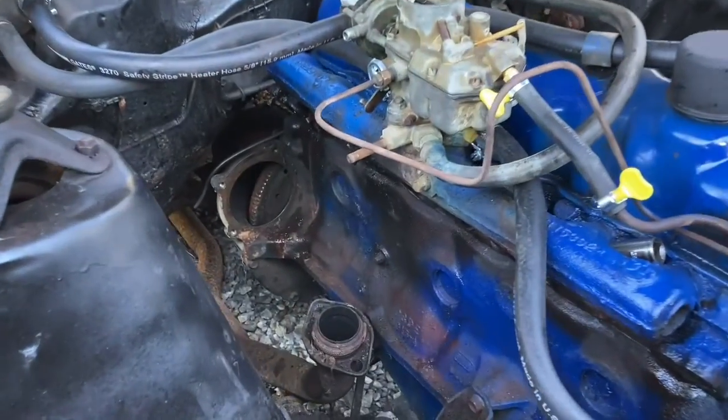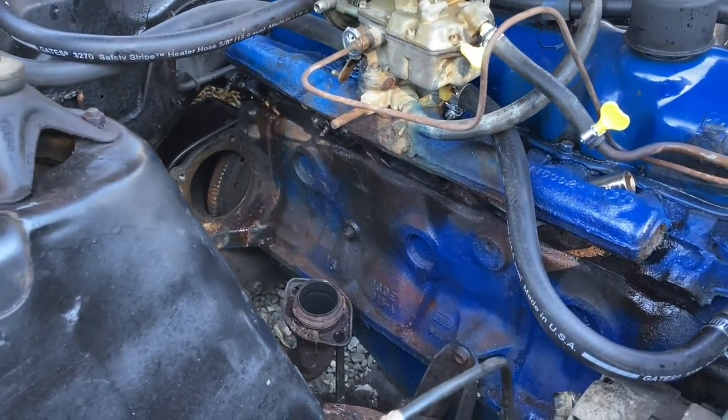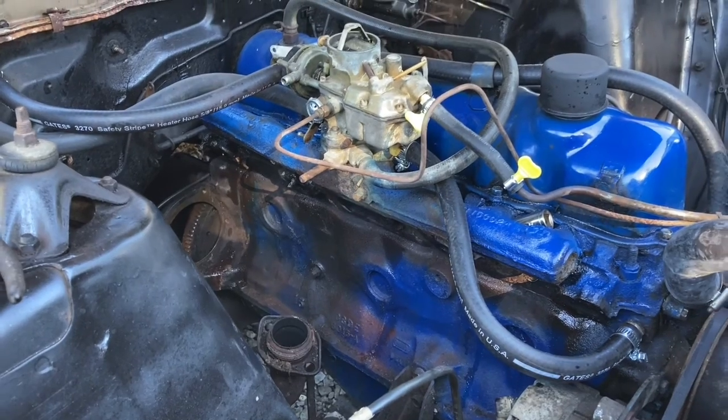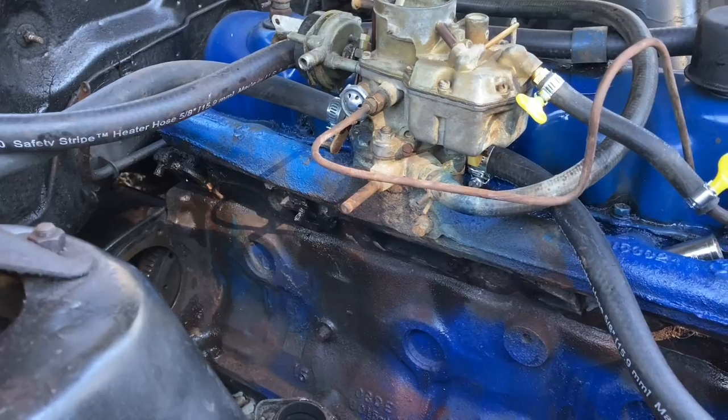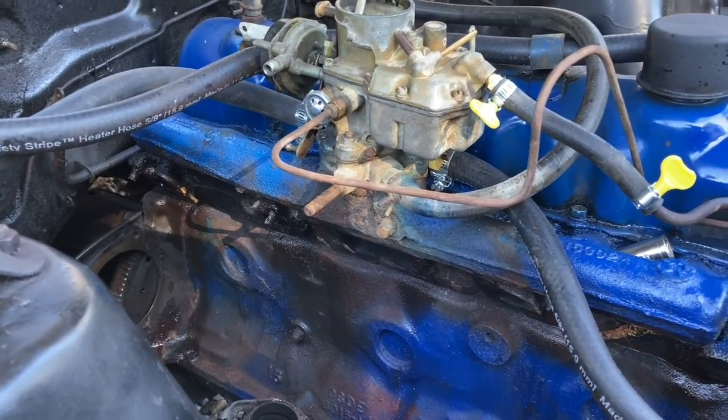The exhaust manifold is finally off, thanks to Dylan. Now we've got a couple of bolts that are going to need to be heated up super hot to back them out, because 11 are in there and three are still stuck.